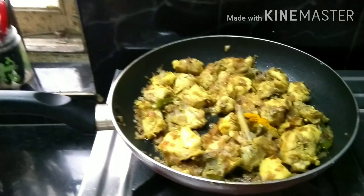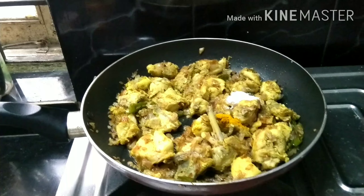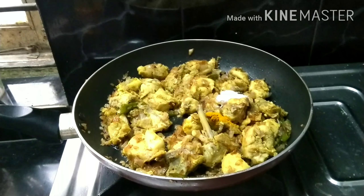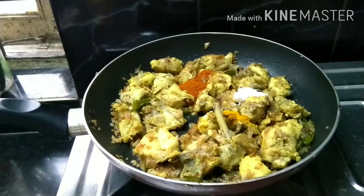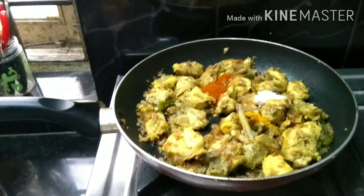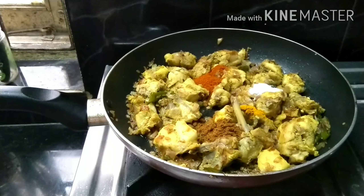Add Masala, Pasupu (turmeric), Uppu (salt), Karam (chili), Garam Masala, and Zira Pody (cumin powder).